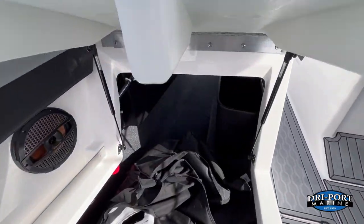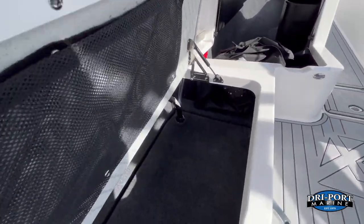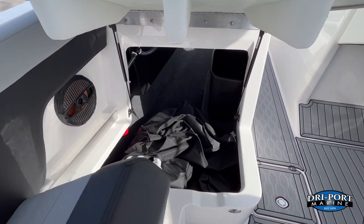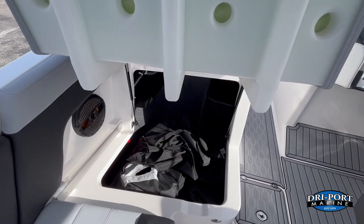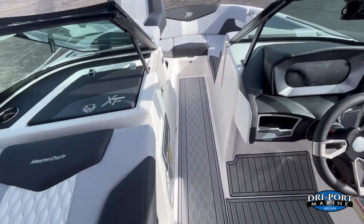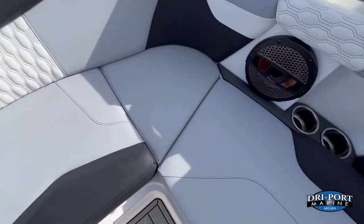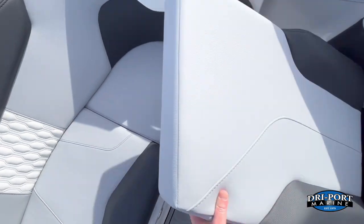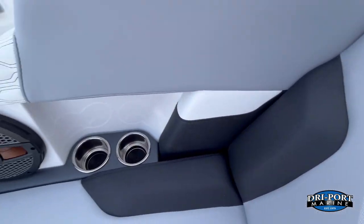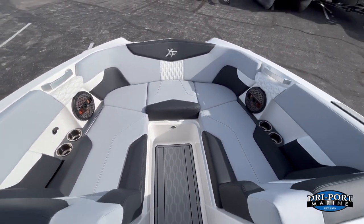That gull-wing storage is a great place for surfboards, skis, and big items. Most boat manufacturers put a wall two or three feet in, but MasterCraft does not — you get the full space. Everything is on gas shocks. There's more storage underneath as well, with contoured seats for comfort, multiple cup holders, 8.5-inch speakers, and USB power.